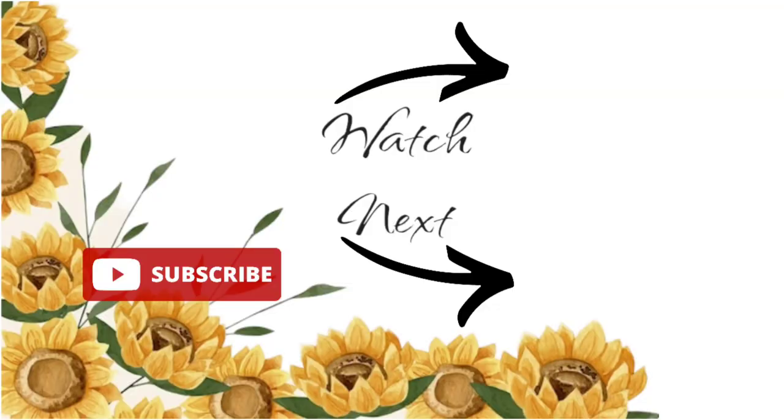If you missed anything, don't worry — it'll be in the description box down below. Thank you guys for watching and I will see you in the next video.